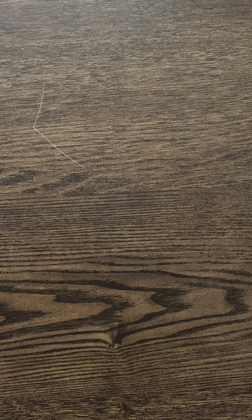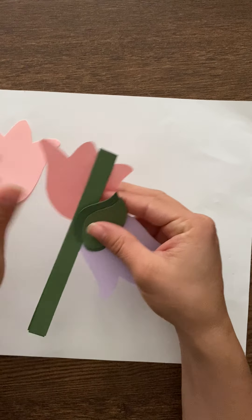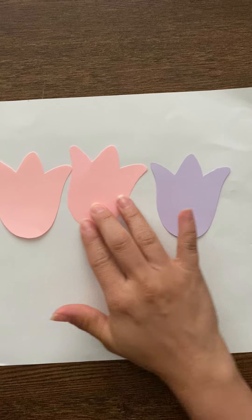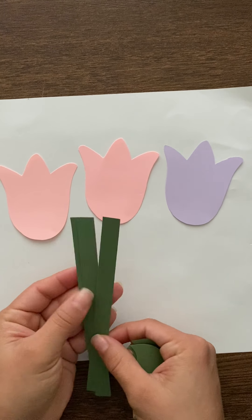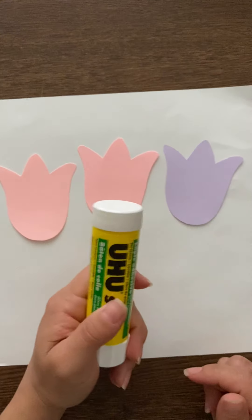Hello again! Today we're going to be working on our flower collage project. We're going to use a white piece of paper, and we have some cutouts — two pink flowers and one purple, some cutouts of leaves, and some stems. We're also going to need our glue stick.